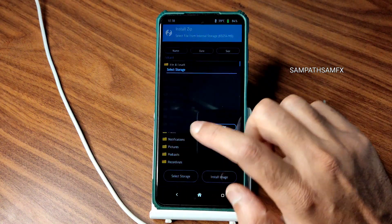For DRM information, this ROM gets Widevine Level 1 certification, so you can watch OTT applications like Hotstar or Amazon Prime in high definition resolution. Safety Net status also passes, so you can use all payment applications like Google Pay, PhonePe, or whatever you want.